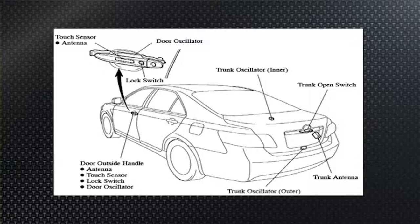There's the trunk oscillator and an antenna for picking up what the fob puts out once the oscillator gets its attention. There are also door handle antennas, a touch sensor, a lock switch, and a door oscillator. On smart key Priuses and Camrys in the mid-2000s, the rubber buttons were your evidence the vehicle had smart key.